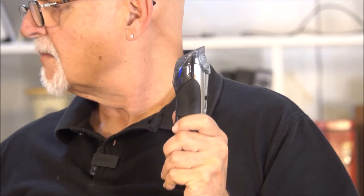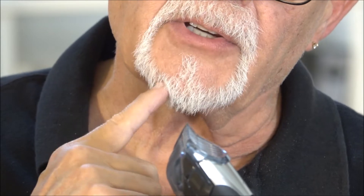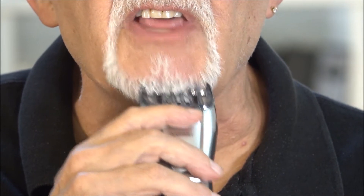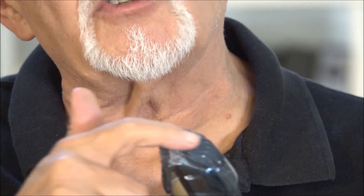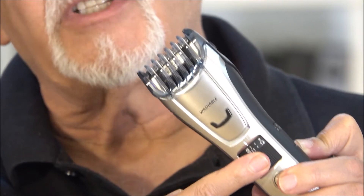I believe you can get this thing wet — it says washable right here on the front of it. Let me get a close up. When I first took a look at this guard in the front here, I thought it would be way too long for my beard. But then I tested it and felt the grip on it, and I noticed it got a good grip. That's when I looked down on this portion and saw there was no real clearance there — if I were to do a trim where it was marked one right here, it would get too close for me.